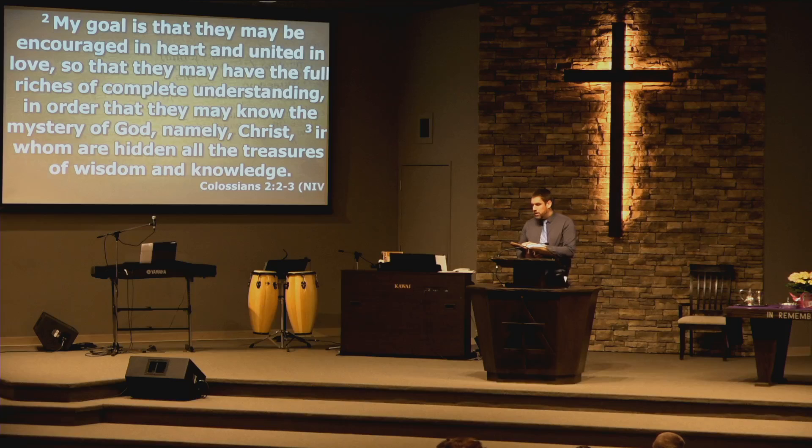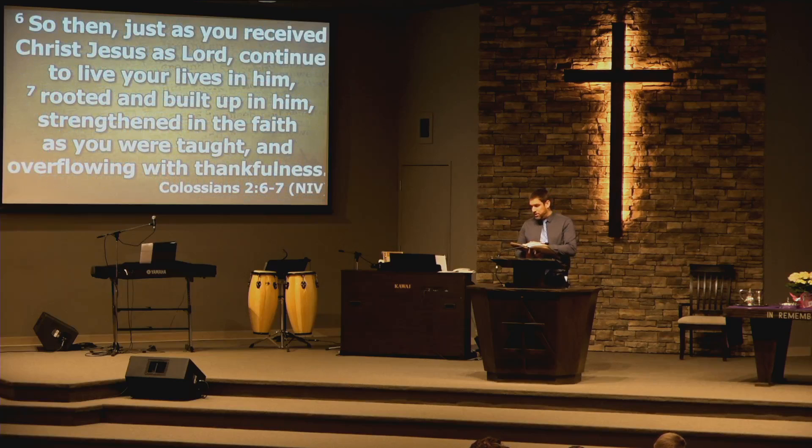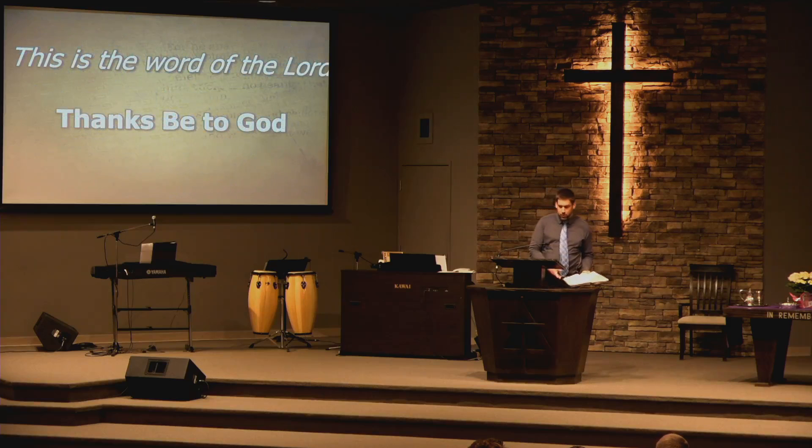My goal is that they may be encouraged in heart and united in love, so that they may have the full riches of complete understanding, in order that they may know the mystery of God, namely Christ, in whom are hidden all the treasures of wisdom and knowledge. I tell you this so that no one may deceive you by fine-sounding arguments. For though I am absent from you in body, I am present with you in spirit, delighted to see how disciplined you are and how firm your faith in Christ is. So then, just as you received Christ Jesus as Lord, continue to live your lives in him, rooted and built up in him, strengthened in the faith as you were taught, and overflowing with thankfulness. This is the word of the Lord.